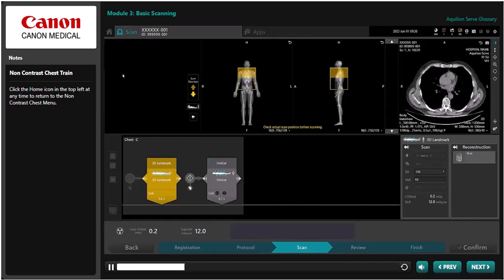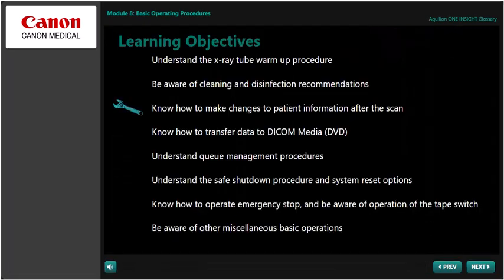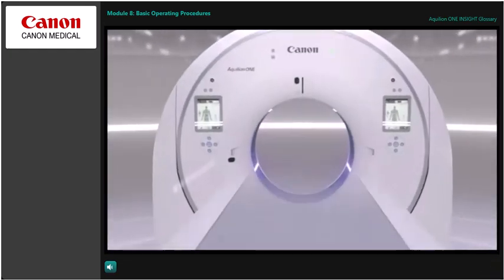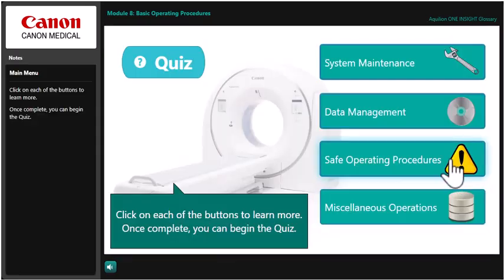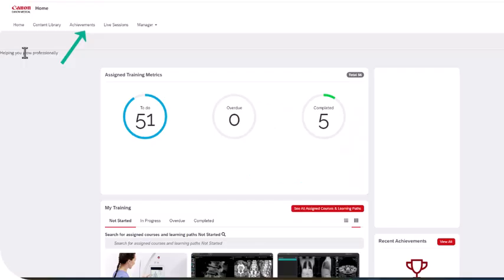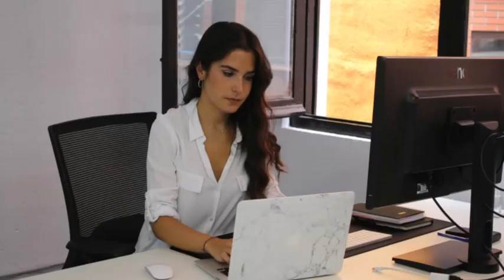Depending on how fast you work, each course takes about four hours all up to complete. No need to complete all eight modules in one sitting — these are designed to be taken over a number of days if required. Once you pass the quiz at the end of each module, you can download your CPD certificate.